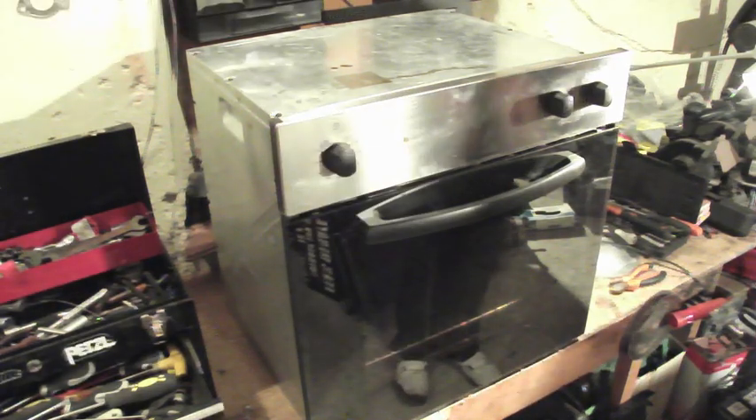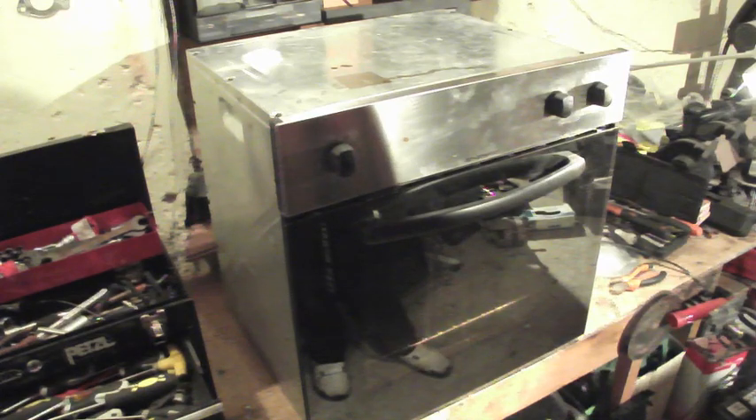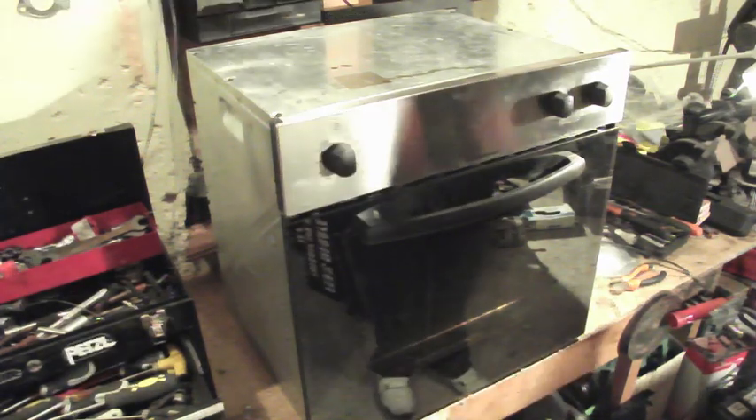Hey folks, today we're looking at an oven that's not heating and the problem is the thermostat. I'm going to show you how to diagnose that it is the thermostat and then how to replace it with a new one.